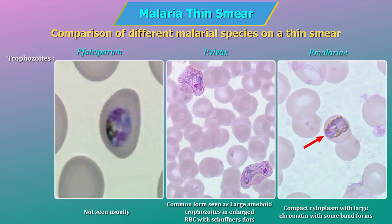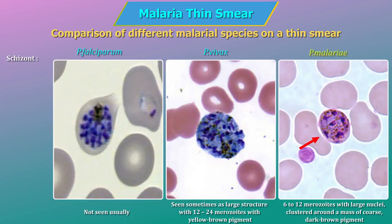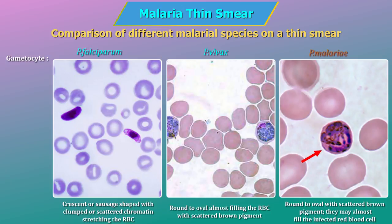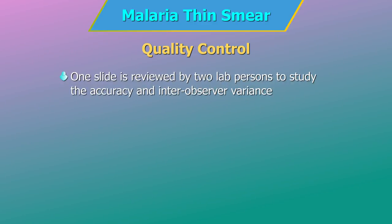Trophozoites — P. falciparum: not usually seen in peripheral blood. P. vivax: seen in enlarged RBCs with Schüffner's dots. P. malariae: compact cytoplasm with large chromatin, with some band forms. Schizonts — P. falciparum: not usually seen. P. vivax: seen as large structure with 12–24 merozoites with yellow-brown pigment. P. malariae: 6–12 merozoites with large nuclei clustered around a mass of coarse dark brown pigment. P. falciparum gametocytes are crescent or sausage-shaped.